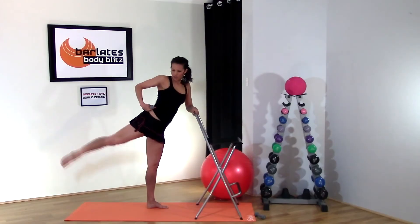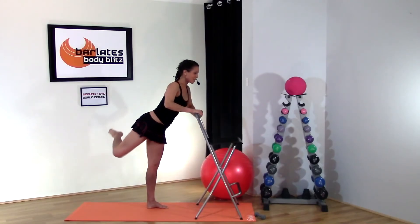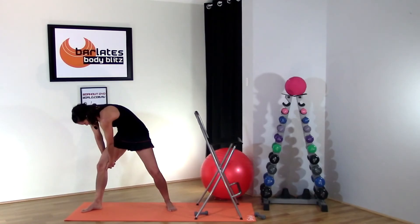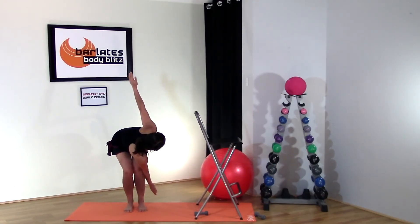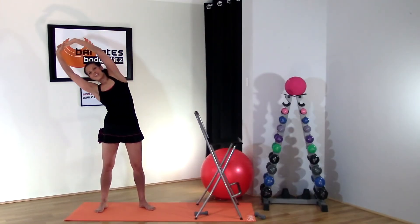Keep that leg high, hinging forward slightly. That was an intense ab workout with a definite focus on the muffin top. The back got worked as well — every part of the core — stretching up and leaning to the other side.